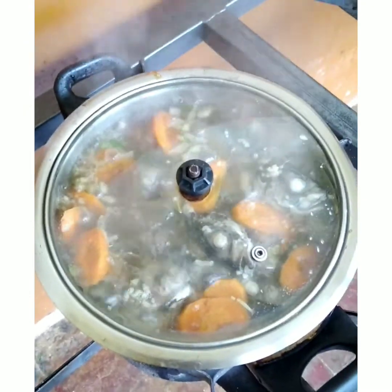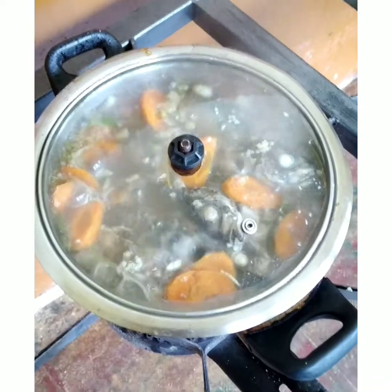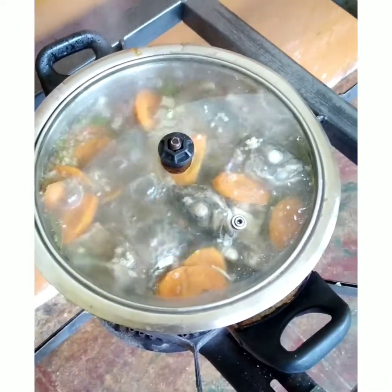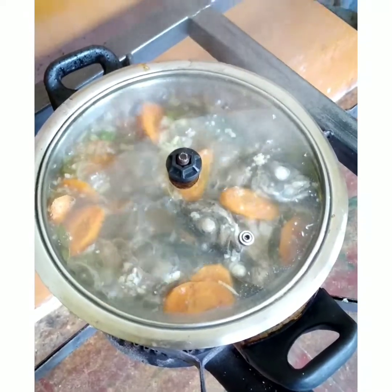Just keep it boiling until the water is finished and the fish becomes soft — even the bones become very, very soft. Don't mix it, just leave it like this.